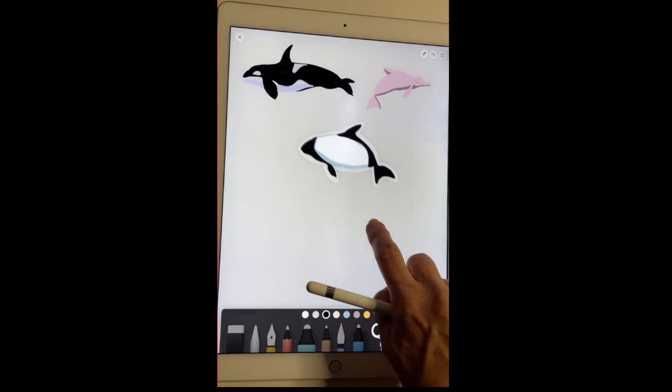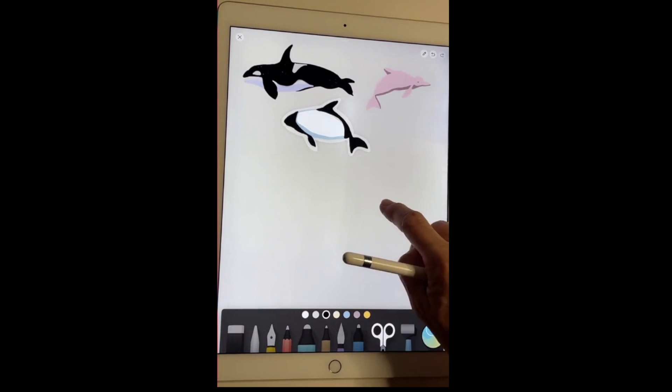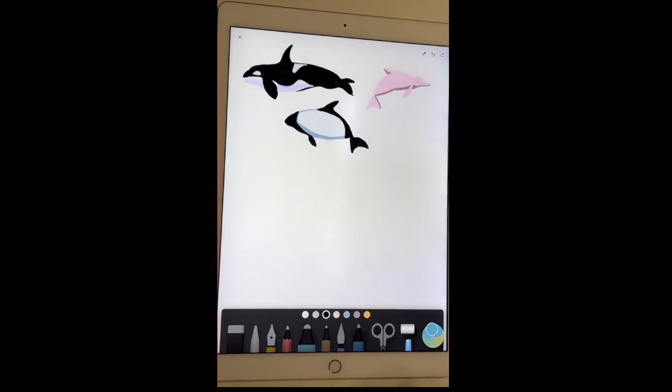I'm going to move my dolphin there. I love these pale blue colors, so I'm going to do another one because this is a design and I have to be very careful. I'm going to draw now for you an Irrawaddy dolphin. Let's see how we do this one.